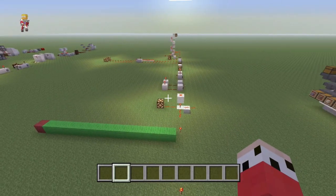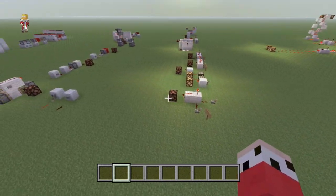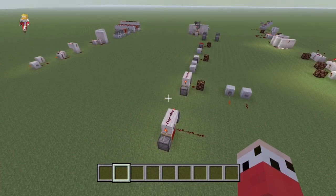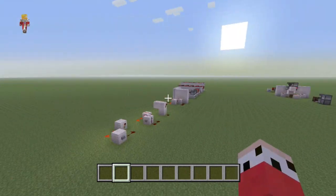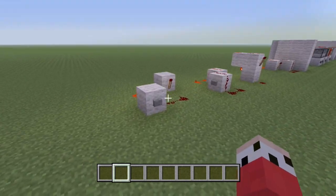First, we done redstone torches. Then, we done logic gates. And then, we done T flip-flops. Hey guys, you're watching C1N1. My name is AJ, and we are back on the next episode of Redstone from Scratch. You heard what we've gone through already. Today, we're moving on to the RS NorLatch — a very important episode if you guys want to start doing more advanced redstone creations, especially ones that you want to invent for yourself.